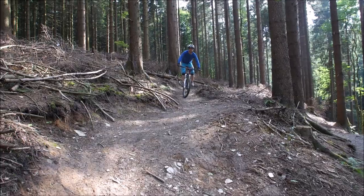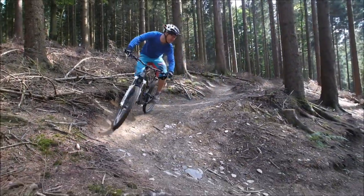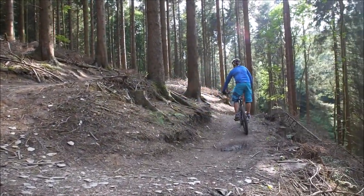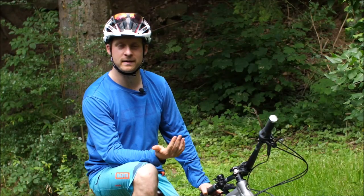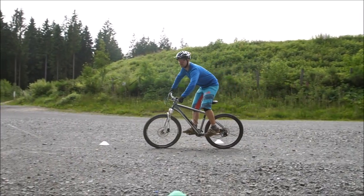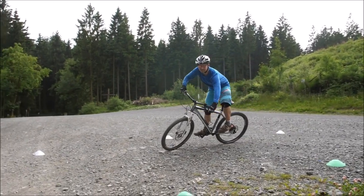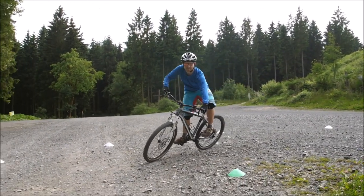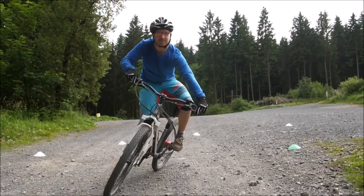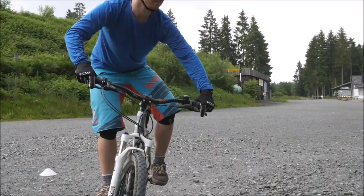Spitzkehren sind eine Variante von Kurven, die man auf Wanderwegen hat, die auch als Biketrails genutzt werden oder im Gelände, manchmal auch im Bikepark. Die Kurventechnik – die Basics müssen passen. Die Blickführung muss stimmen: ihr sollt in die Kurve reinschauen, außen anfahren, dann dahin schauen, wo ihr hinwollt. Das Rad folgt eurem Blick. Wer geradeaus in den Abgrund guckt – ein sehr häufiger Fehler – wird natürlich auch eher Richtung Abgrund fahren.